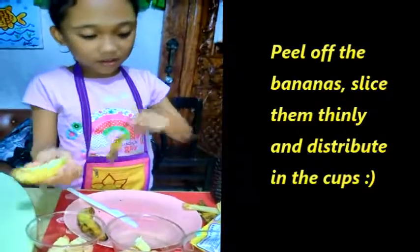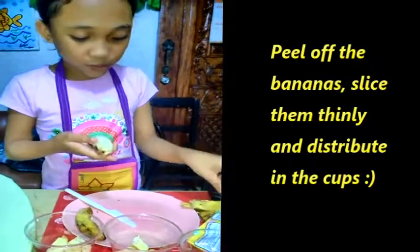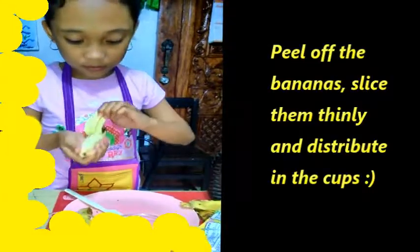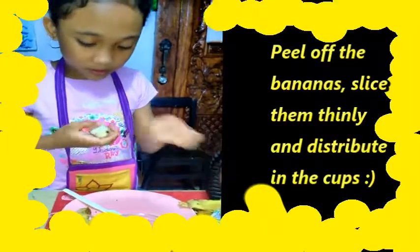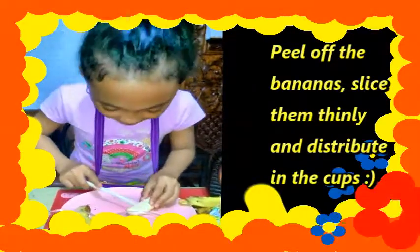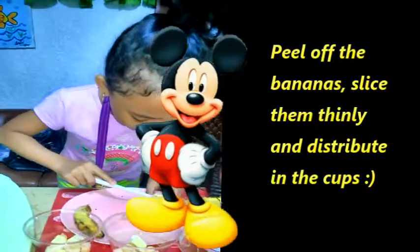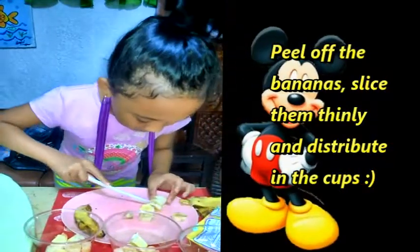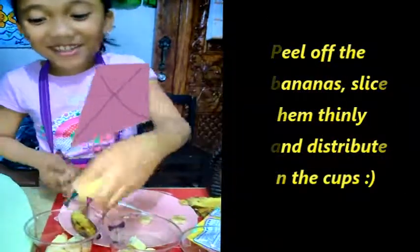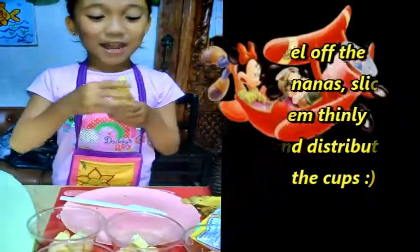Fill it up again. Peel off all your bananas. Smells yummy. Slice it thinly. Mmm, I can taste it. Smells good. And our last banana.